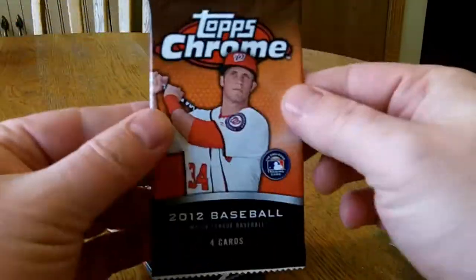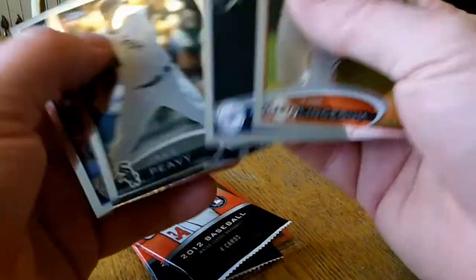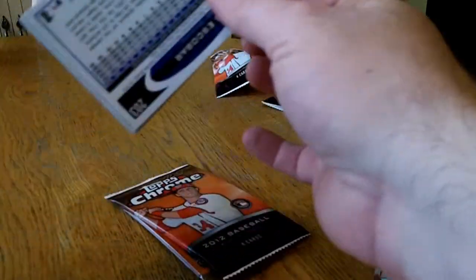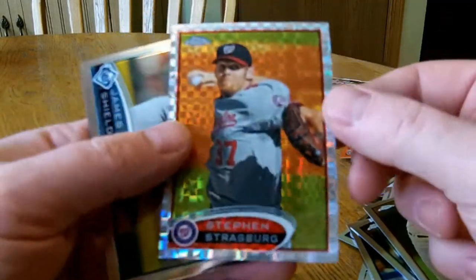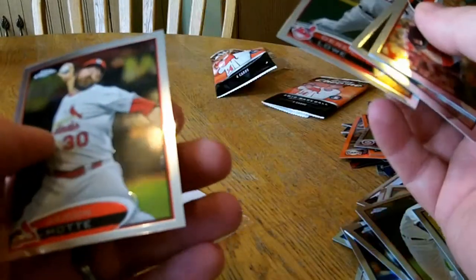I got these at Walmart. Linsicum. Matt Kemp — my third Matt Kemp. P.V. Brett Larley. Oh, we got an X-Fractor this time — Steven Strasburg. Very nice. Escobar.